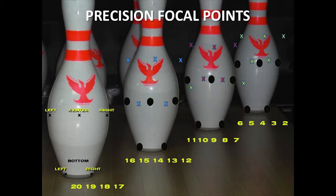Take a breath in after two seconds on that target, let it out, and then make your approach. That establishes the line of intention for your bowling ball — through the target up front toward the focal point.